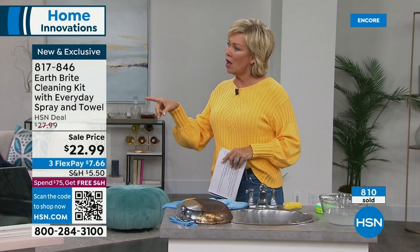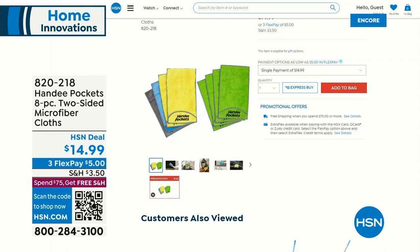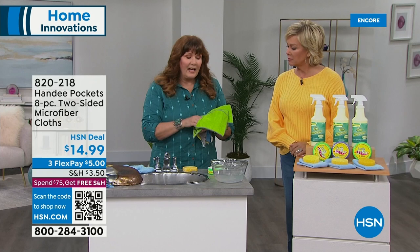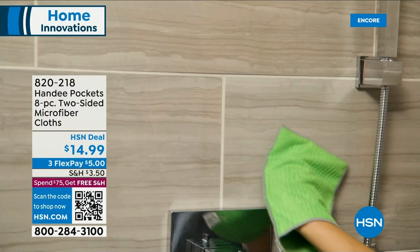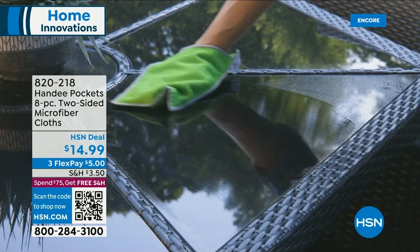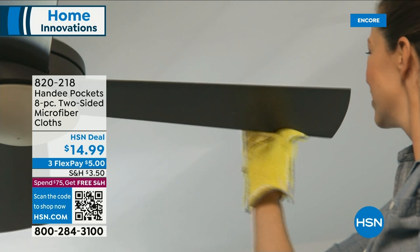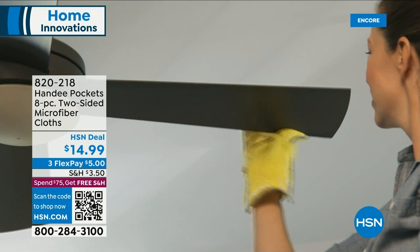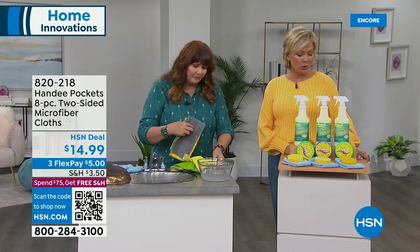There are also cleaning cloths available — they're called Handy Pockets. Your hand fits inside a microfiber cloth, which is a totally different concept, so you can clean, flip it around, use the other side. There are four multi-purpose cloths with scrubbing ridges, two dusting cloths with a super deep pile that doesn't scatter dust, one glass cleaner cloth that's like a chamois, and one specifically designed for stainless steel. So it's Handy Pockets — your hand fits in there, you wipe, you spray, flip it around, you have a dry side, and your hands stay clean. Item 820-218 to get yours.